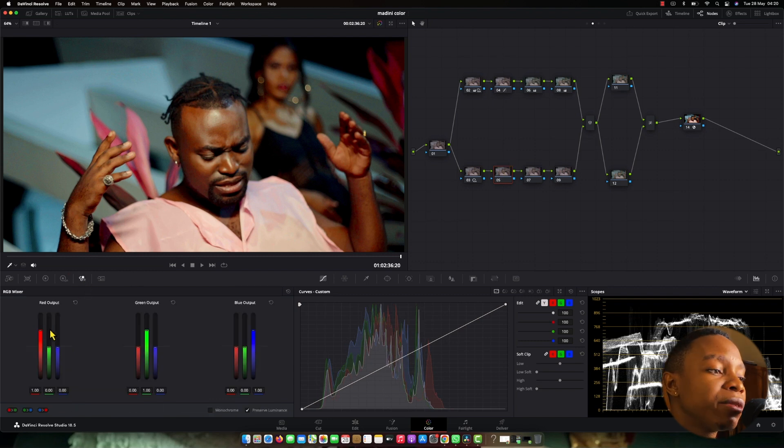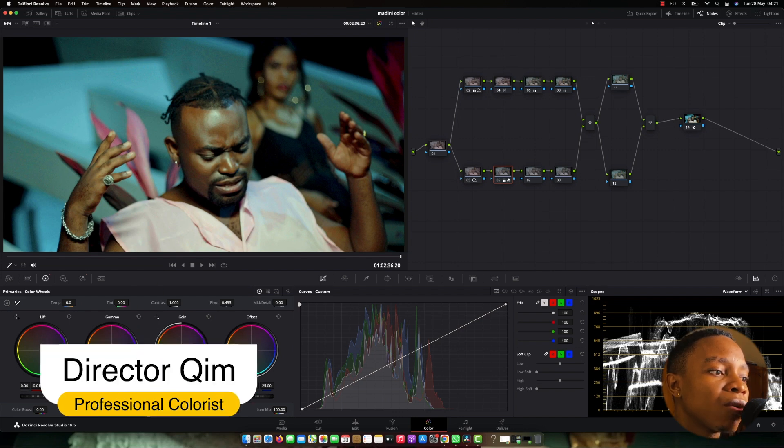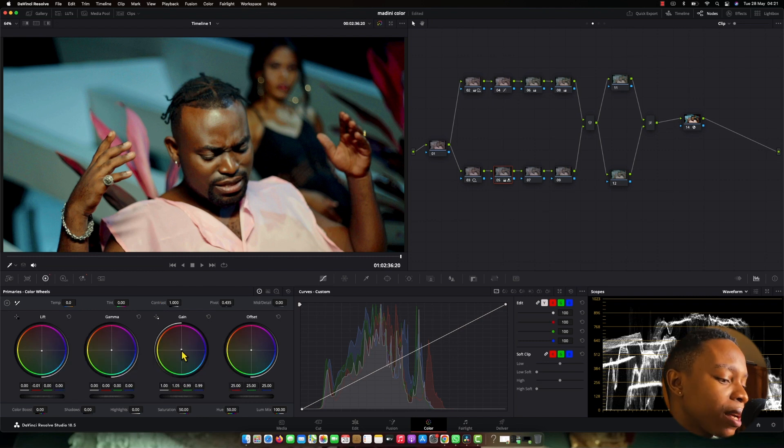Here is where I come to my RGB Mixer. I pull the red until I'm starting to see the picture getting cool. The reason why I'm doing this is I want to fill the background. I'm not stressed about my skin tone because I did parallel nodes in the serial, so the skin tone is going to be caught perfectly without being affected by this node. So even if I cool this, it's not going to stress me. I'm coming to my shadow, pushing it to the cool parts, and coming to my highlights, pushing to the warm parts, so that I have a split between my background and my subject.